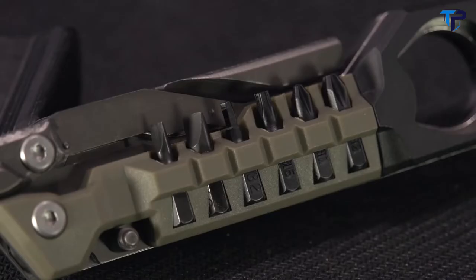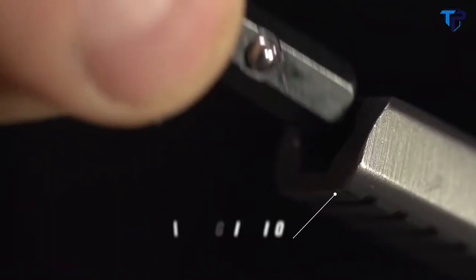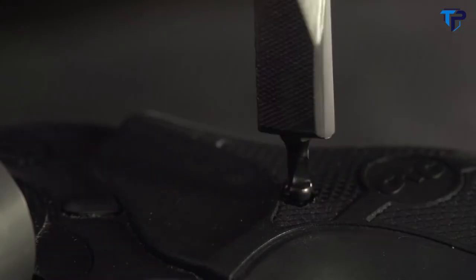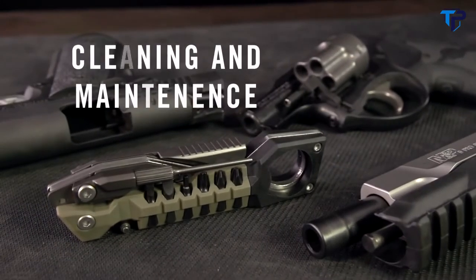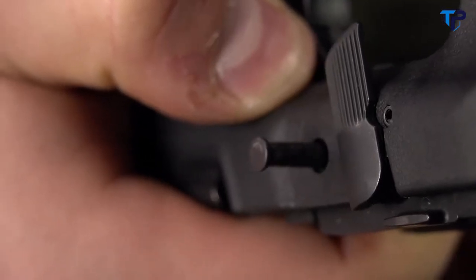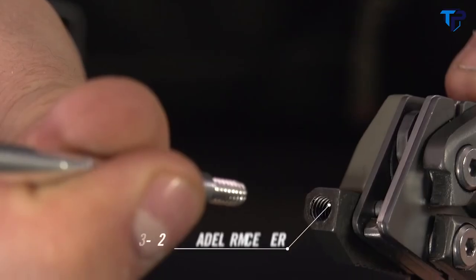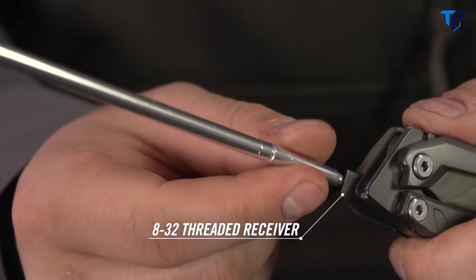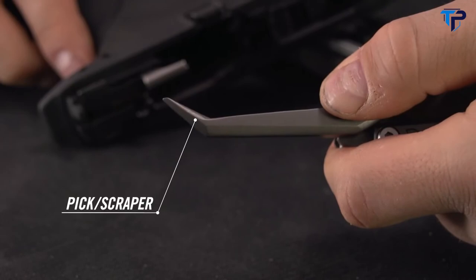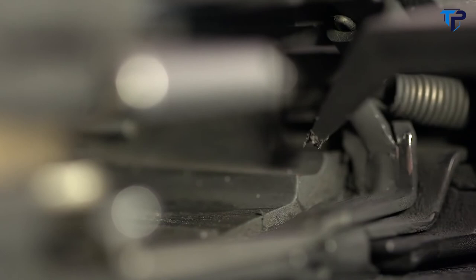Stored in the handle are flat, Phillips, hex, and Torx bits with ball detents that lock into a two-and-a-half inch long bit driver. A detachable pin punch makes takedown easy, paired with a tap hammer for stubborn pins. An 8-32 threaded receiver pivots from the handle and accepts standard gun cleaning elements like rods and brushes. A non-hardened stainless steel pick-scraper combination cleans crud from slide rails and other hard-to-reach places.